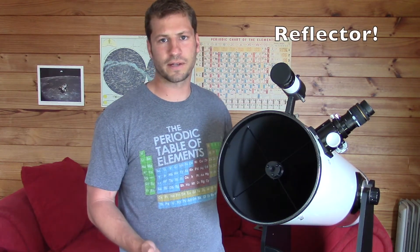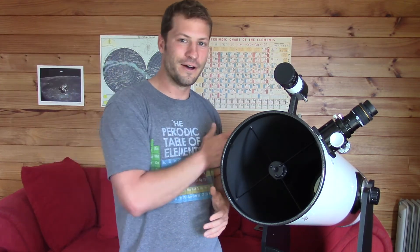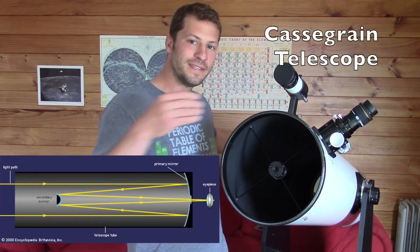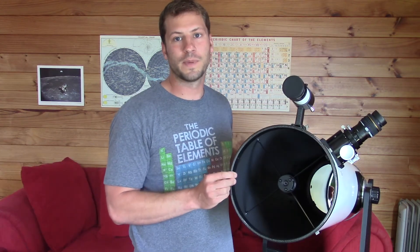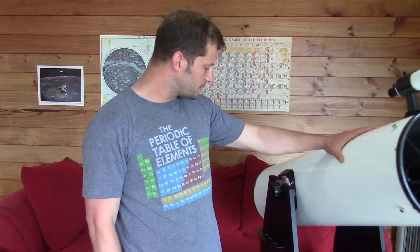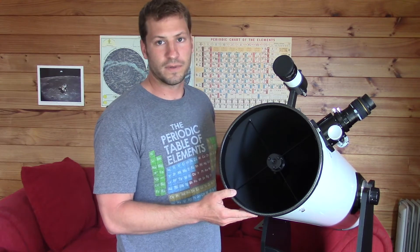Now there are various types of reflector telescopes. Some have the light going all the way down to the end and coming right back up to the front. Others are more sophisticated — they use a mirror in the bottom with a hole in it and another mirror in the top. It shoots the light down to the base mirror, back up to the front mirror, and then back out through the hole so you can look from the back of the telescope, though those are a bit more expensive. One of the best bang-for-your-buck telescopes these days is a reflector telescope like this one, and this one happens to be a Dobsonian Mount Telescope, invented by John Dobson back in the 60s.